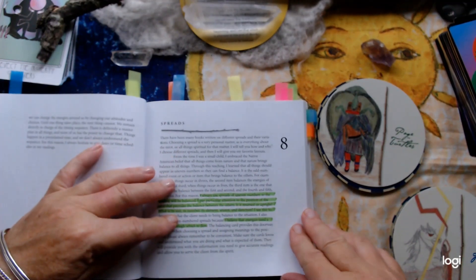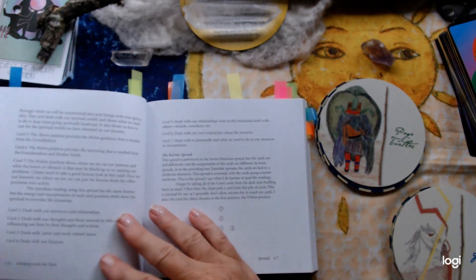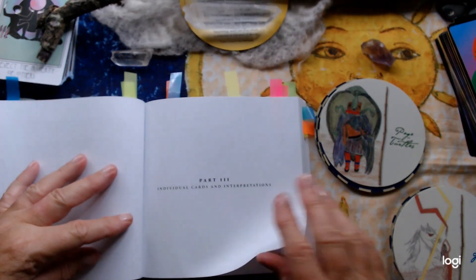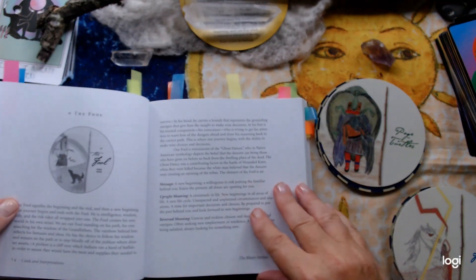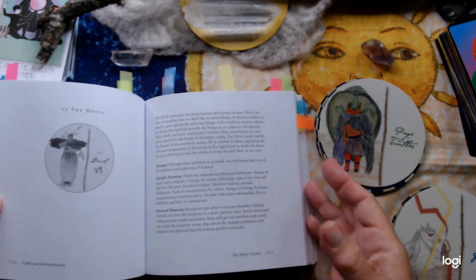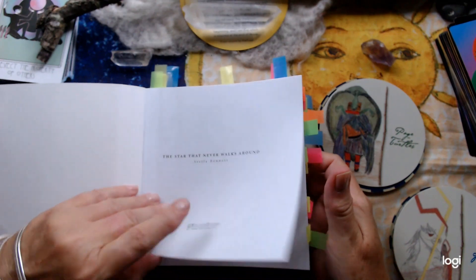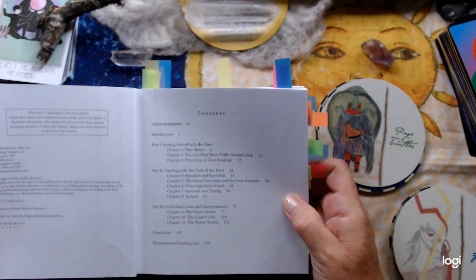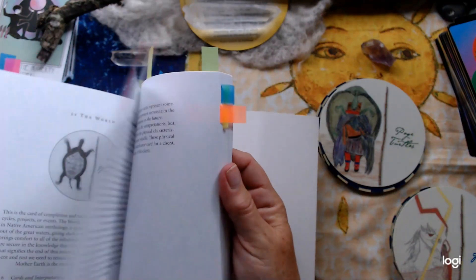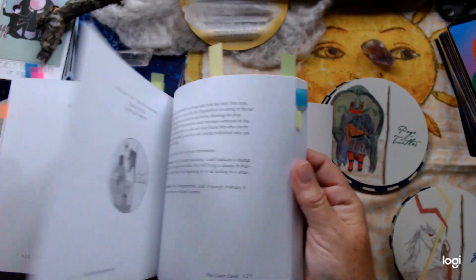She talks about spreads — you can see I've highlighted bits. There are some lovely bits in here: a couple of spreads, the karmic spread — I better do that one. Then we get into the individual cards and their interpretation. We've got the majors. The images are in black and white, but this is quite an old deck. It was published in 2000. With all the decks that are out there it's hard to keep up.